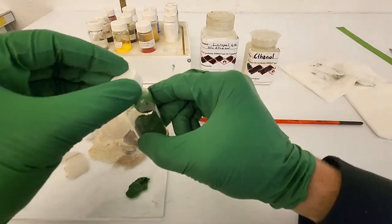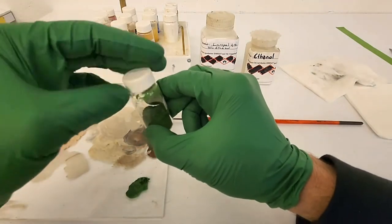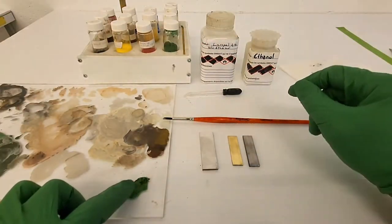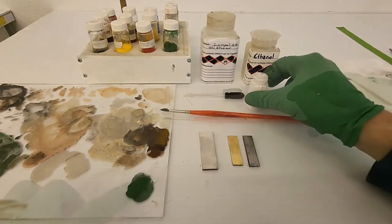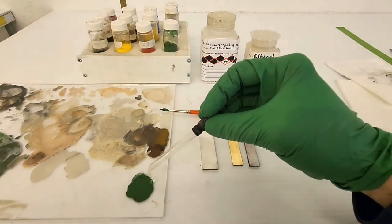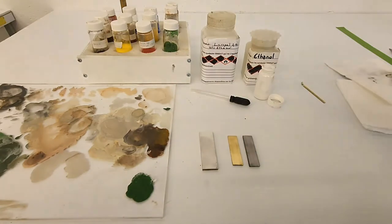Once the paint is dry, it is always possible to reactivate it with solvent. This feature is very practical since you can keep a palette of paint containing colors that you have developed and activate them for touch-ups or resume work where you left off.